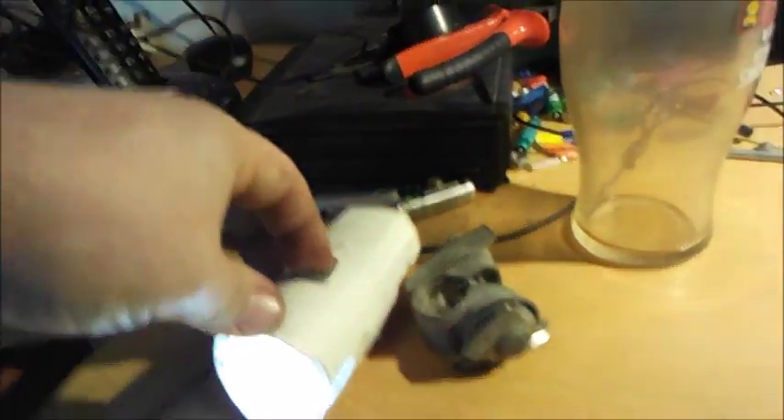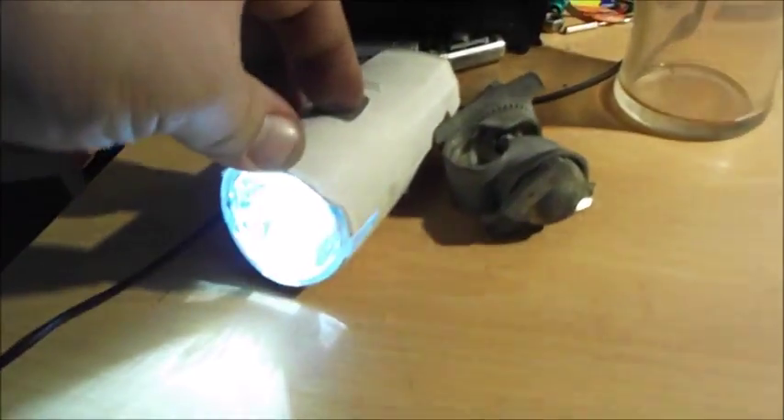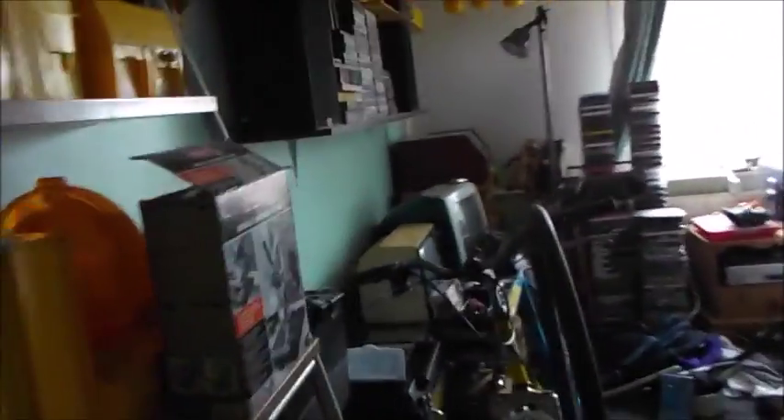So I bent those tabs over and that helped — it's actually got two methods now holding that switch in place so it shouldn't fall through when I press the button. What it was doing was: I'd press the button and eventually the switch would just fall away from the rubber cover, and I'd end up pushing the rubber button in trying to find the switch.